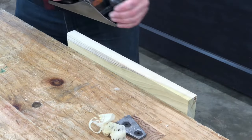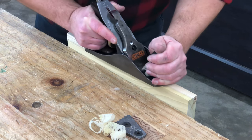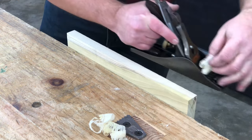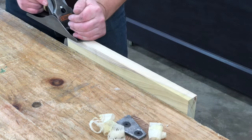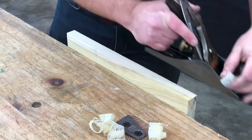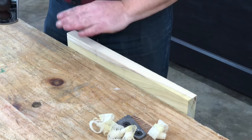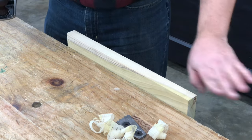With a flat sole and a freshly sharpened blade, the plane can now take a shaving so thin you can read through it. But more importantly, the surface is as smooth as glass.